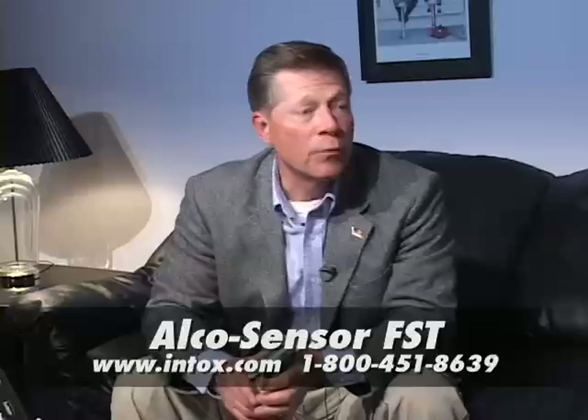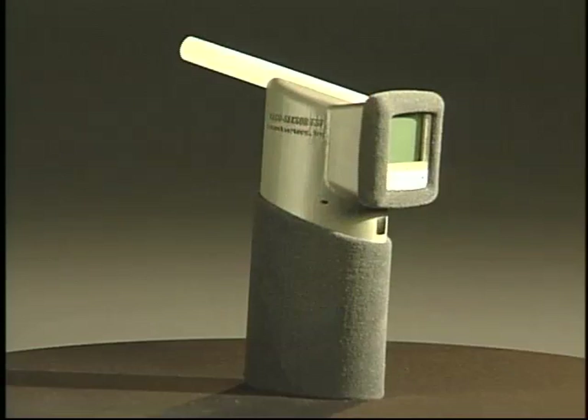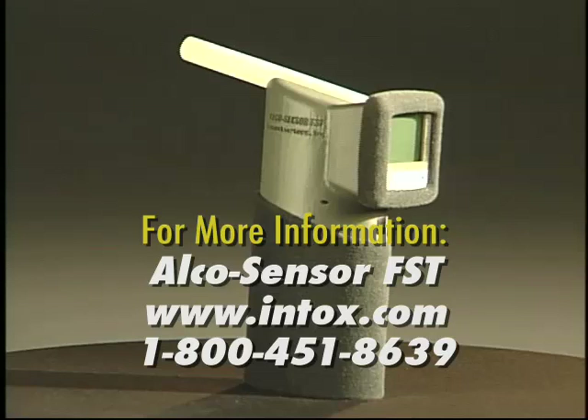Sir, you're under arrest for being impaired. For more information about the incredible Alco Sensor FST from Intoximeters, call 1-800-451-8639 or visit their website at Intox.com. Be sure to mention In the Line of Duty.